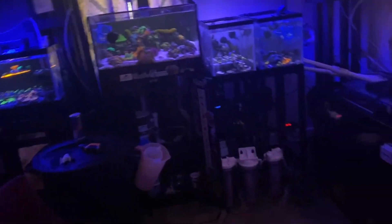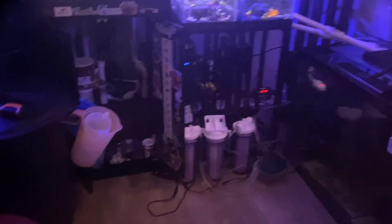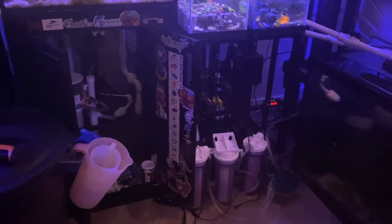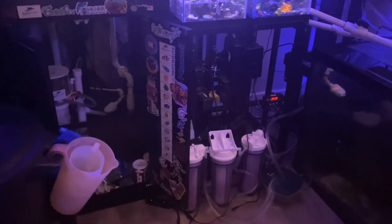I might have to make some videos on water changes and all. I keep lots of water ready to go. I also need to make a video on CO2 scrubbers and how to make that cost efficient, because on its own it is not cost efficient. You have to do some things to make it last longer.